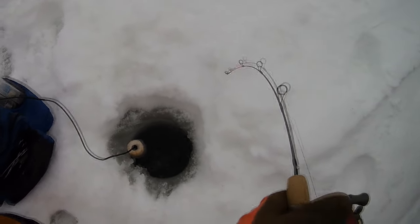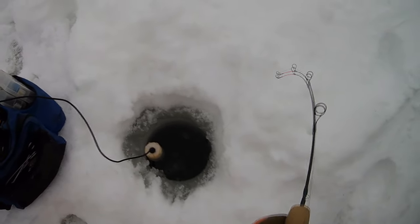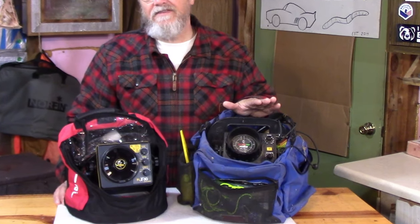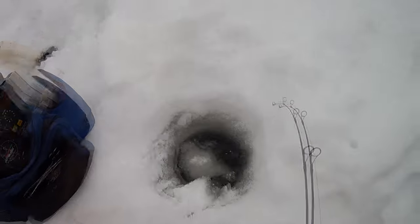I caught that perch out on the ice the other day and I've got to tell you — for over 25 years now I do not go ice fishing without bringing along my Vexilar sonar. To me it's just like bringing along your auger, your tip-ups, or your jig poles — you just don't go out ice fishing without it. My first Vexilar was this FL8, and I bought it over 25 years ago. Vexilar still makes and sells these FL8 sonar units to this day, and they are essentially the same design.